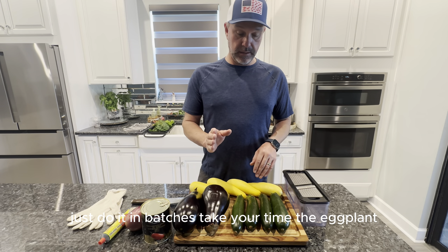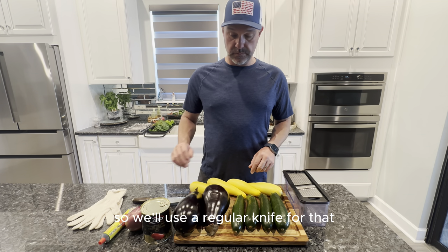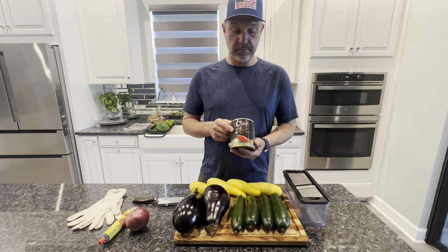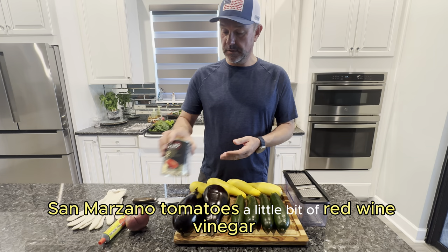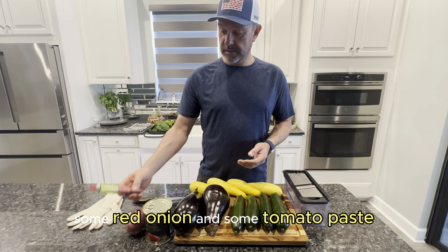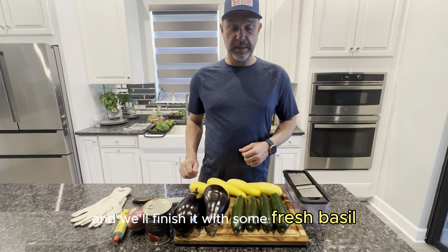The eggplant we may not be able to slice on the mandolin — it's a little bit tough, so we'll use a regular knife for that. We're going to make our own pasta sauce: San Marzano tomatoes, a little bit of red wine vinegar, some red onion, and some tomato paste. We'll finish it with some fresh basil right at the end.